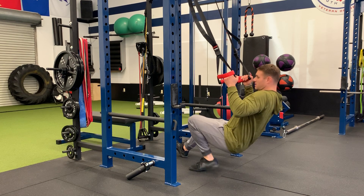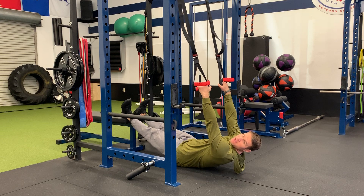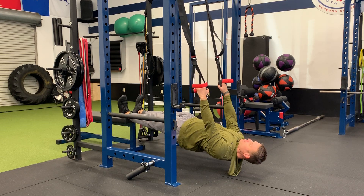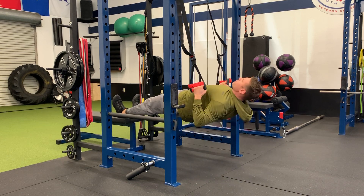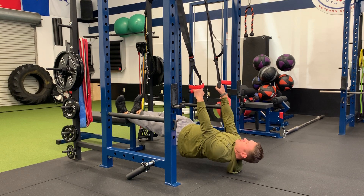If you can, you can load up a little weight on your hips, like a weight plate or sandbag. Drive your hips up, straighten out your body. Pull your body up, squeezing your shoulder blades, keeping your body nice and stiff.